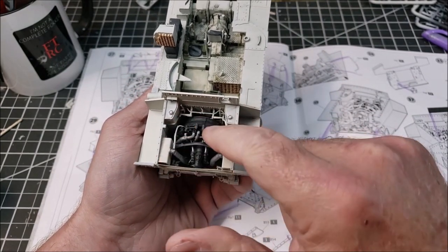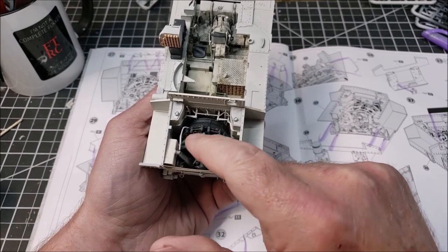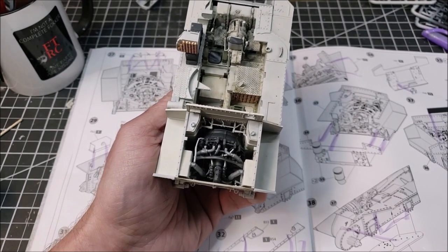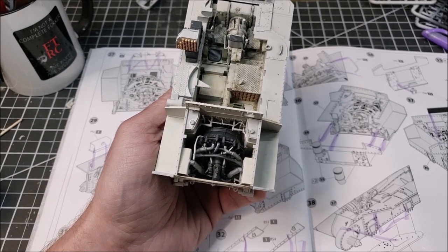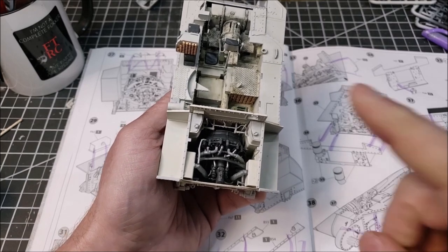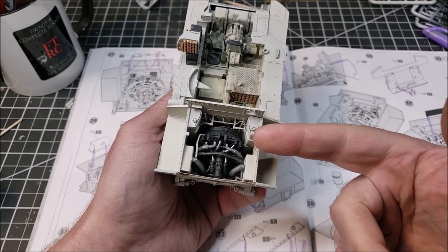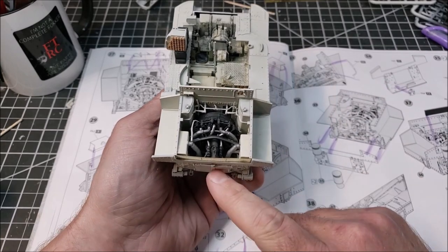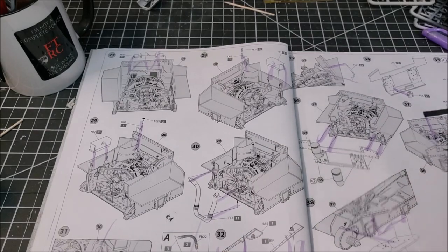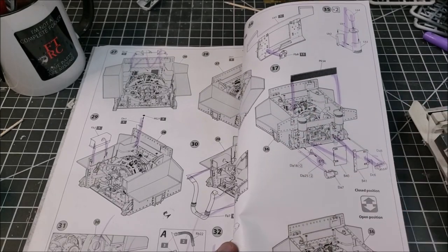I'm going to go back and detail paint up through here — these wires, highlight the metallic in here, and do some aging and weathering on the exhaust to give it a more rusty look. You know how exhausts get that orange rust because they're hot and exposed to weather. My intent is to have at least one of the panels off so you can actually see into the engine — not only with the door open but also with that done. I'll go back and do that in a little bit, basically following the instructions to close those up.